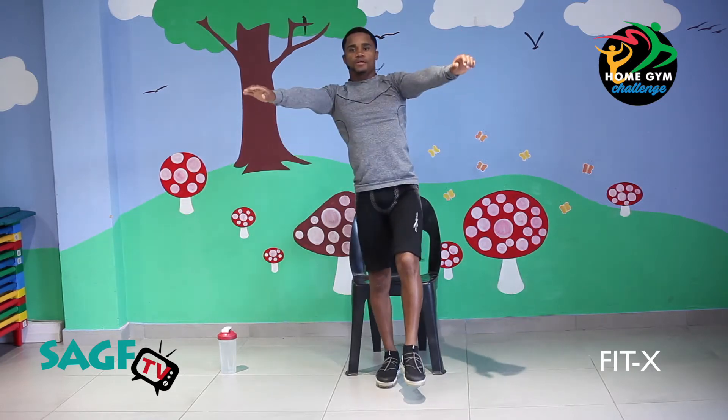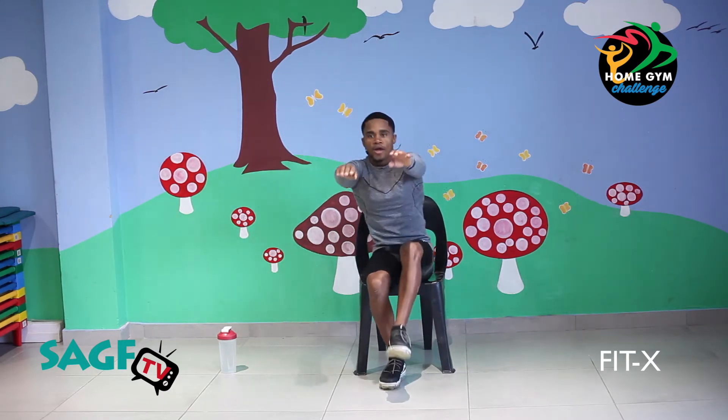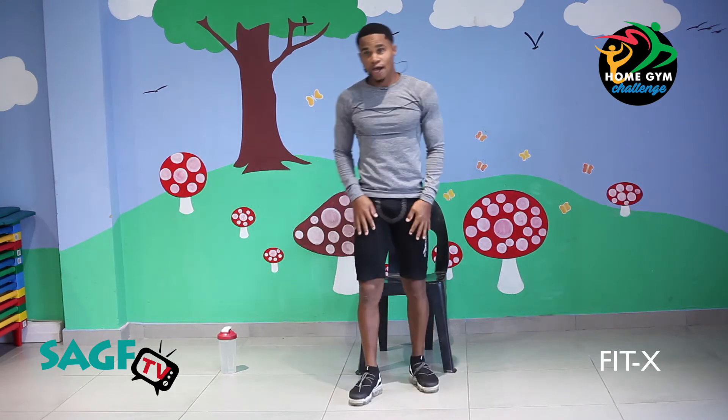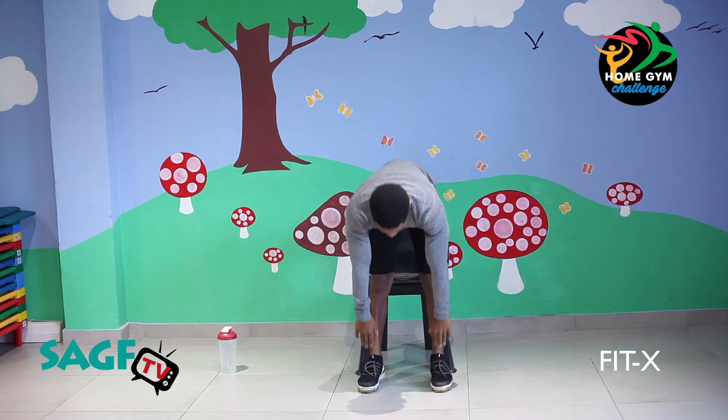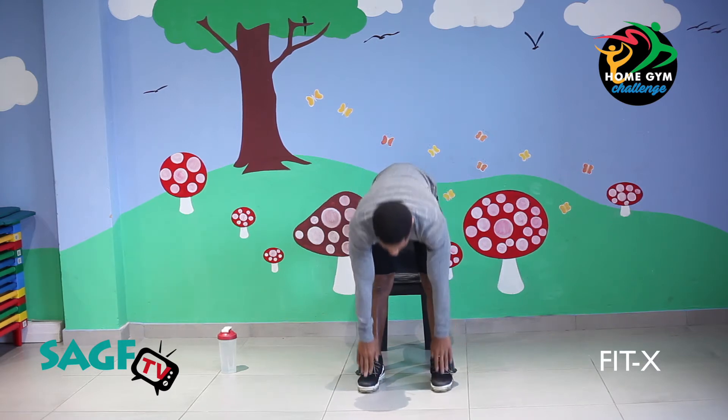Let's go. One. Nice. Two — keep your balance. Three. It's burning already. Four. Keep your arms straight in front of you. Five. Six. Good work people. Seven. Eight. Nice. Nine. One more. And ten! Shake your legs out a bit, rest a bit. Touch your toes, stretch your hamstrings. You guys are looking quite well at home — I love the energy, I love the vibes. Get the kids to join in as well. Stretching the legs.